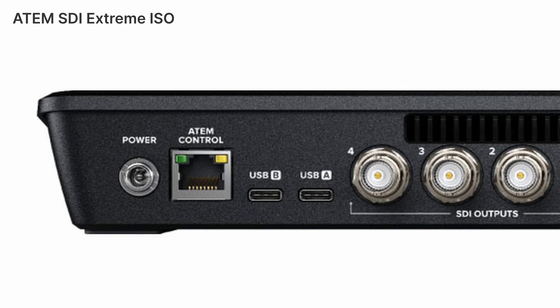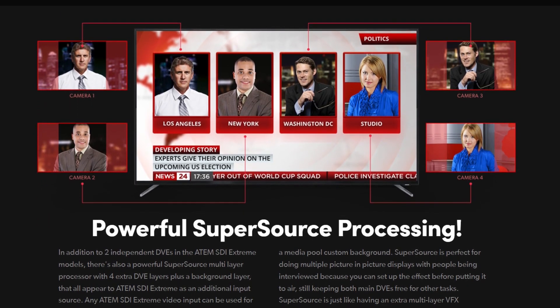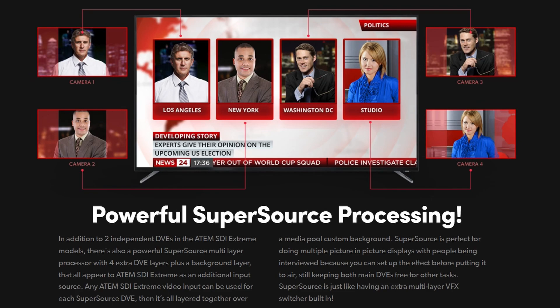All recording is done by connecting an SSD to the USB port on the back, and then you have a second USB port for use with something like Zoom. This model also has the Super Source function, which allows for complex layouts — perfect for live shows, panels, and similar productions.